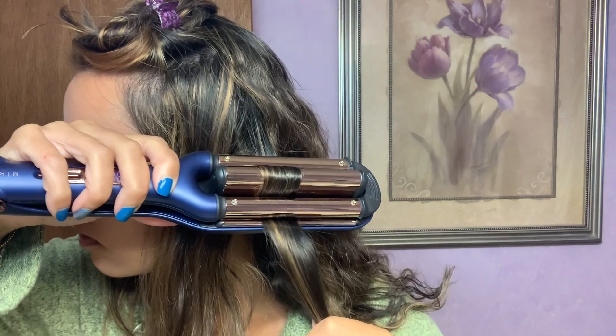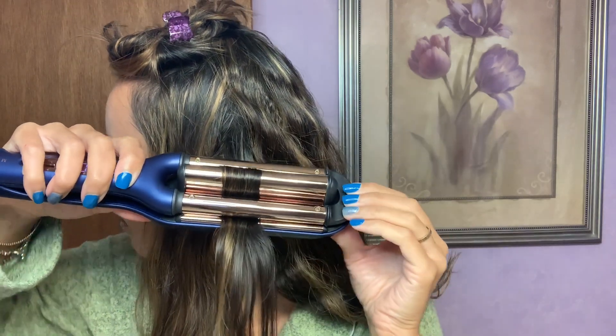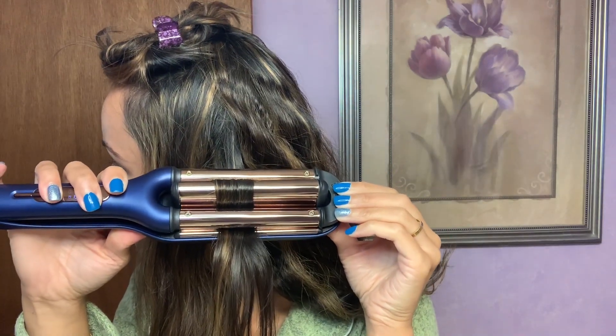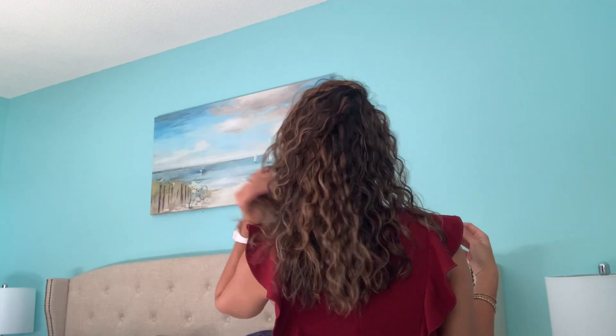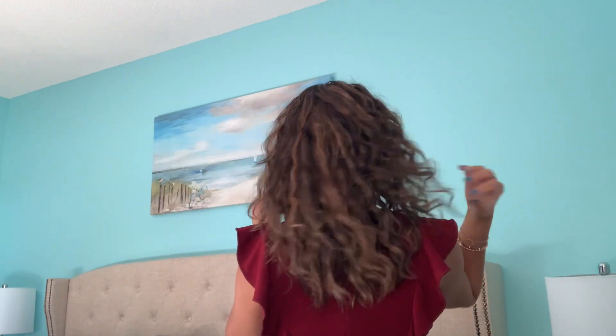I also really like these titanium barrels. I was so impressed with how they left my hair feeling soft and silky and without any frizz. These waves added so much definition and character to my hair. I cannot tell you the amount of compliments I receive every single time I wear my hair like this, and the waves still looked amazing the very next day.